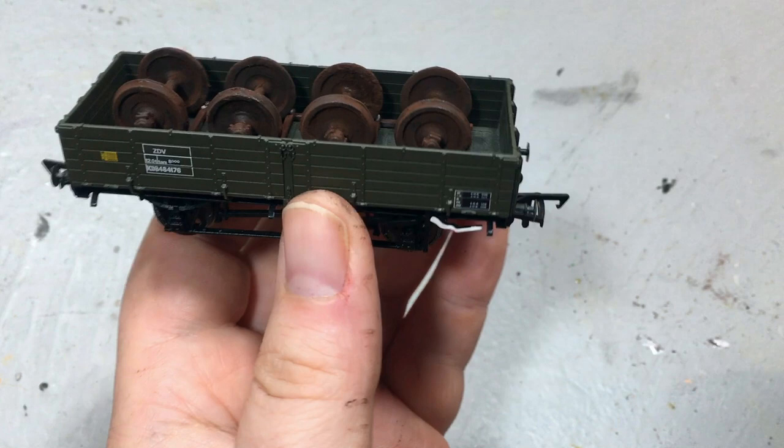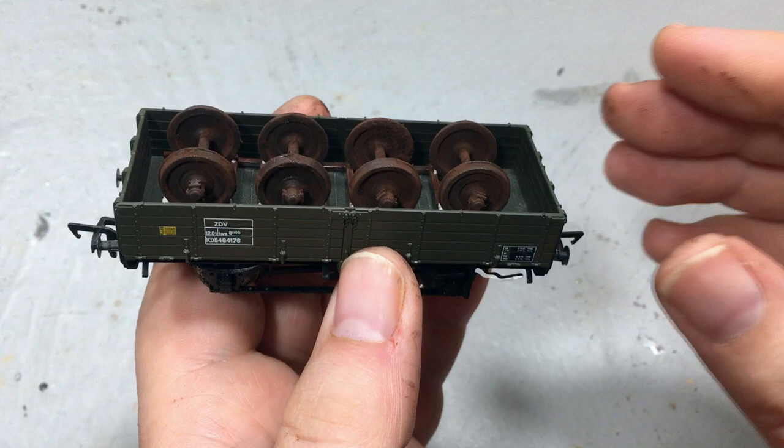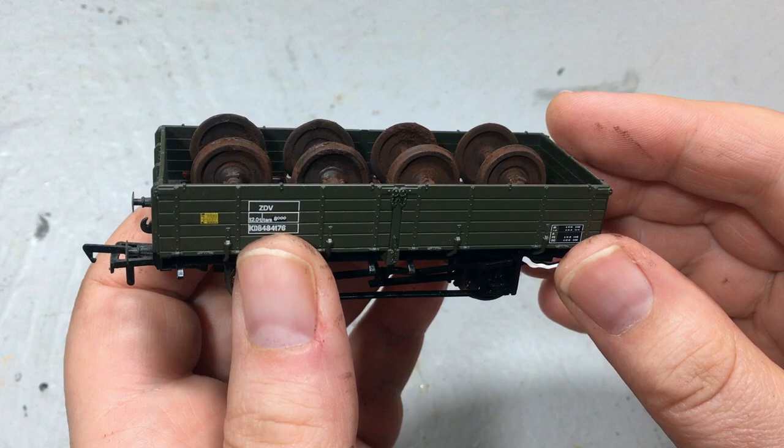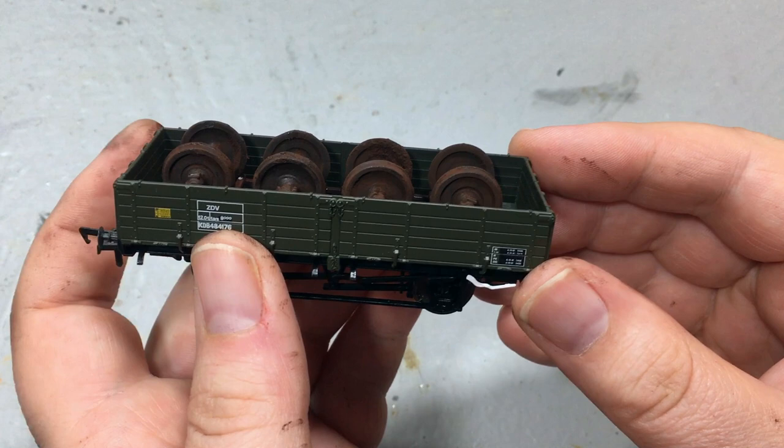I hope you've enjoyed that little project showing the kind of results you can get from these West Hill Wagon Works products. If you're interested in buying any of the products seen here today and exploring the entire range, there's a link in the description box to westhillwagonworks.co.uk. I'd love to hear from you — have you used these on your layouts? Any hints and tips on painting and weathering these? Please leave a comment — it'd be a great help to other people too.